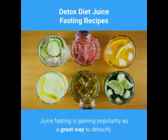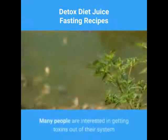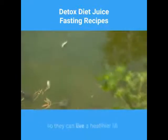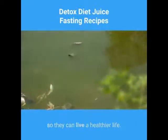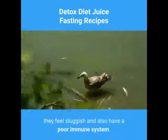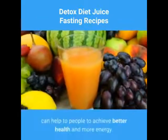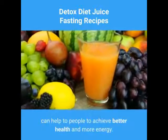Juice fasting is gaining popularity as a great way to detoxify. Many people are interested in getting toxins out of their system so they can live a healthier life. When toxins accumulate in the body, they feel sluggish and also have a poor immune system. Juice fasting, as a cleansing method, can help people to achieve better health and more energy.